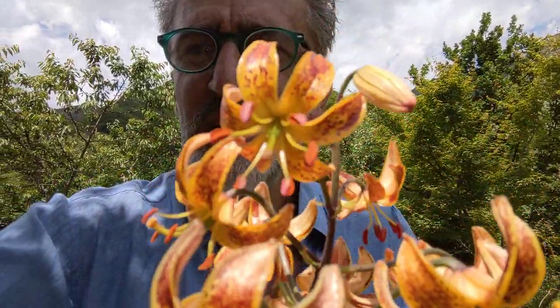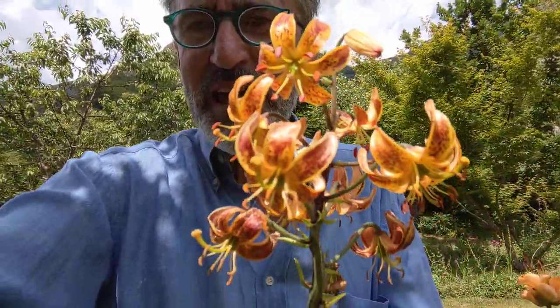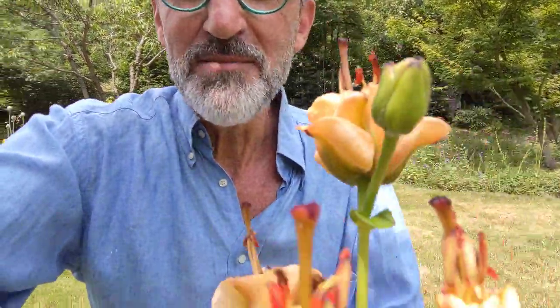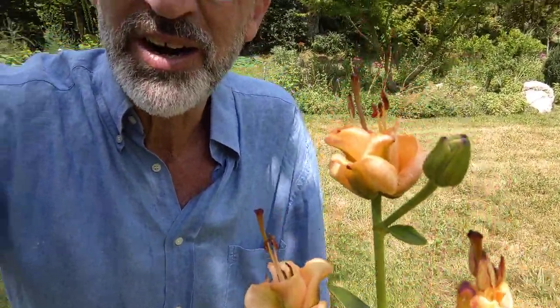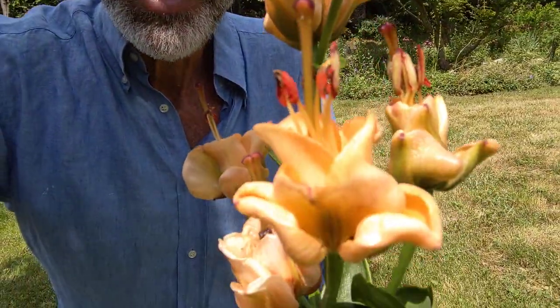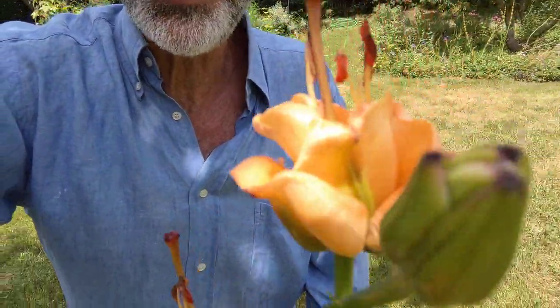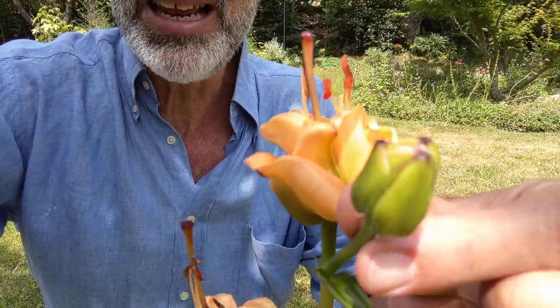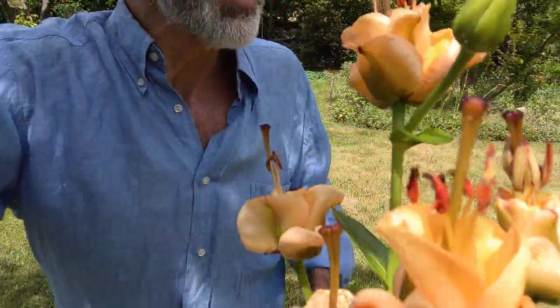The next one is this beautiful spotted variety — an orange-yellow spotted with red dots. Again, all this spotting is to attract insects, but it also attracts us because we love these things. The one I perhaps like the most is this one, because it looks like porcelain. They call it a rose lily — it's a cultivar that makes a lily that doesn't really look like a lily, it kind of looks like a rose. The bud looks like a normal lily before it opens, but then it opens up into this.